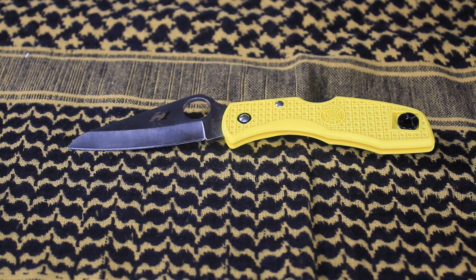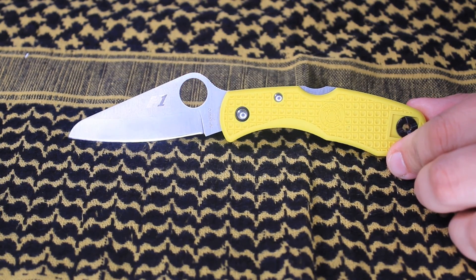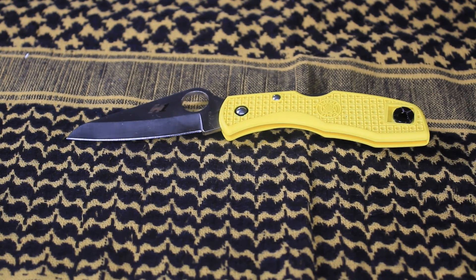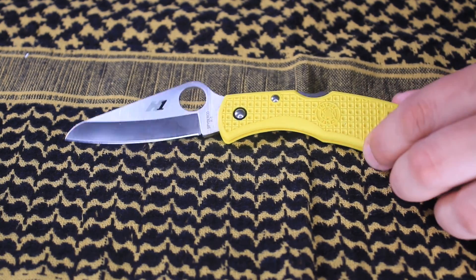The model is the Salt model, and of course it features the Spyderco thumb hole opening. I highly recommend this knife. The handle is super well-shaped — it has no sharp edges, and the texture is perfect for gripping.